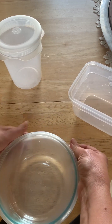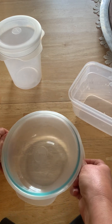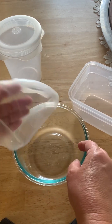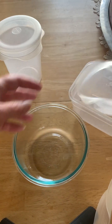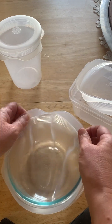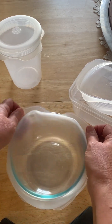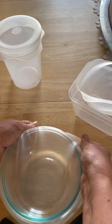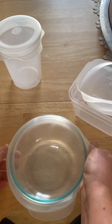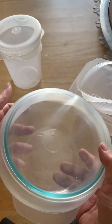I think I can actually fit two different sizes on this one container. These are dishwasher safe too, by the way, which I love. This one's a little bit bigger but it will also fit on this container — it's not as tight, but in a pinch if I need a lid I can certainly use this.